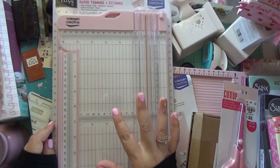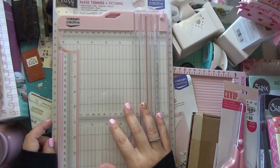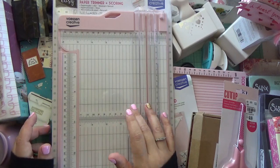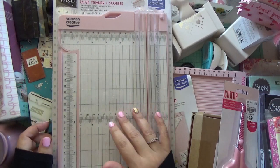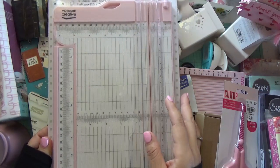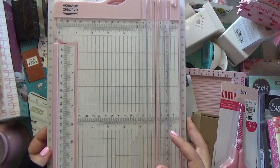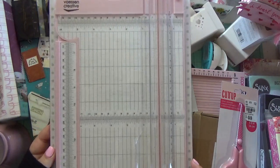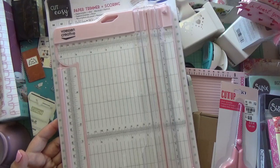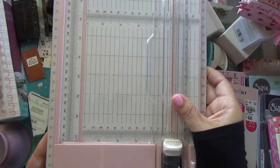I was really happy to have found these — the trimmer and the scoreboard from this brand. Usually only the girls from the UK have been sharing these on their Instagram, and I did contact the stores but they don't ship to the US. I found them on Amazon with free shipping for $34, which wasn't bad at all. I really like the pink color, and it has both centimeters and inches. It's a really good size trimmer with a lot of great reviews, and they're well made too.